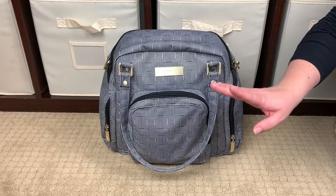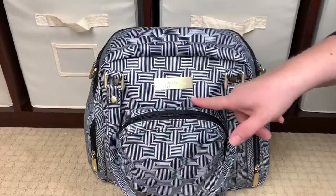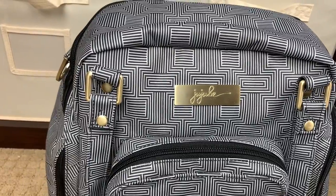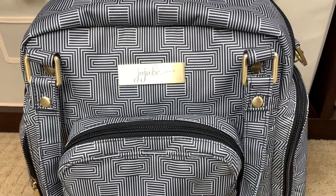One of the first things you'll notice is that this bag is part of the legacy collection, so it has this beautiful gold hardware and that really pretty JuJuBe script. You're also getting a really fun look at the print, and depending on how you look at it you're going to see different shapes.